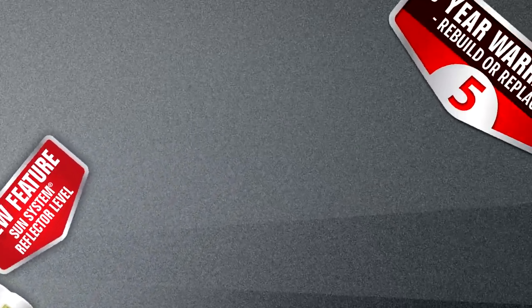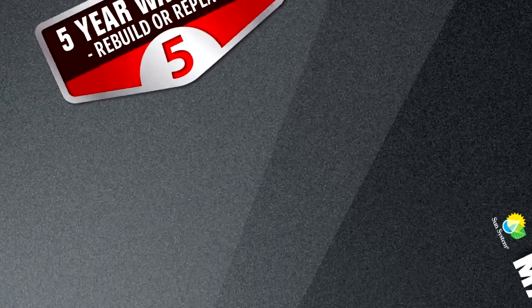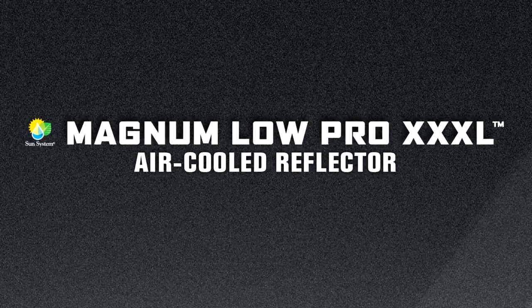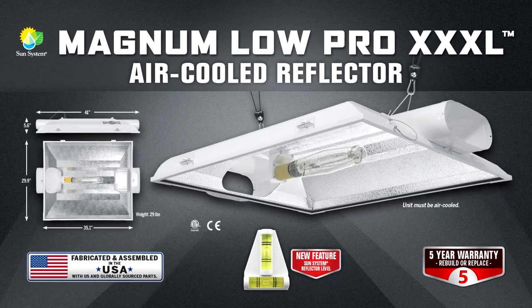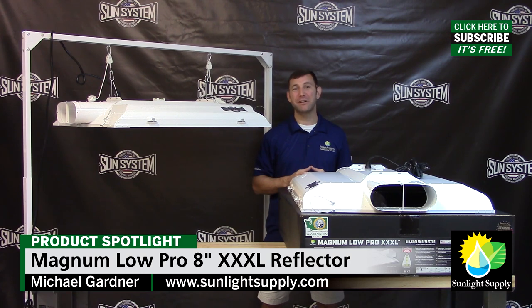As with our entire Sun System reflector line, you get a full 5 year warranty. Ask for the new Lopro Magnum XXXL 8 inch reflector at your favorite indoor garden retailer today. Check us out on Facebook, Instagram, and Twitter for the latest indoor grow equipment and cool giveaways. Thank you for choosing Sun System brand reflectors.